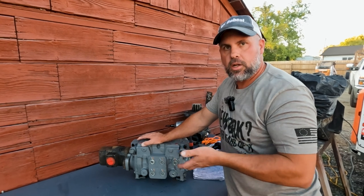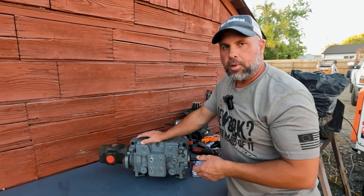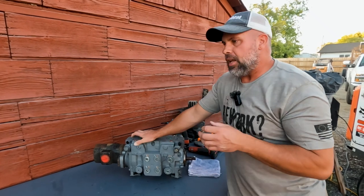You can lift up the front of the engine, pull your motor mounts, and get under there to pull a swashplate sensor out and replace it if you have to.